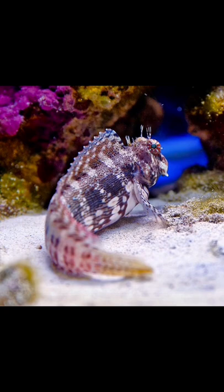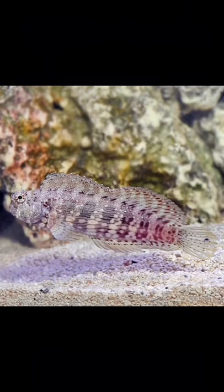The Lawn Mower Blenny is considered reef safe, but can be aggressive towards its own kind or other fish with a similar body shape, size, or color. They should be kept singly unless a mated pair can be obtained. The Lawn Mower Blenny is considered easy to care for.